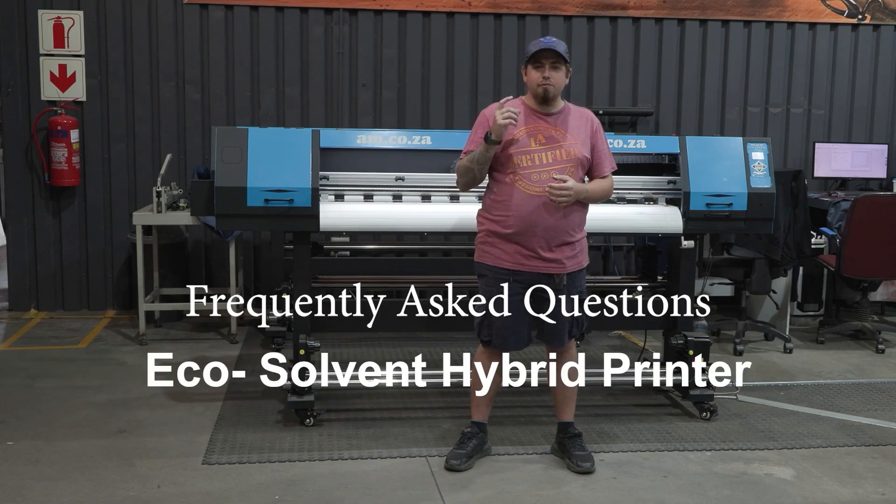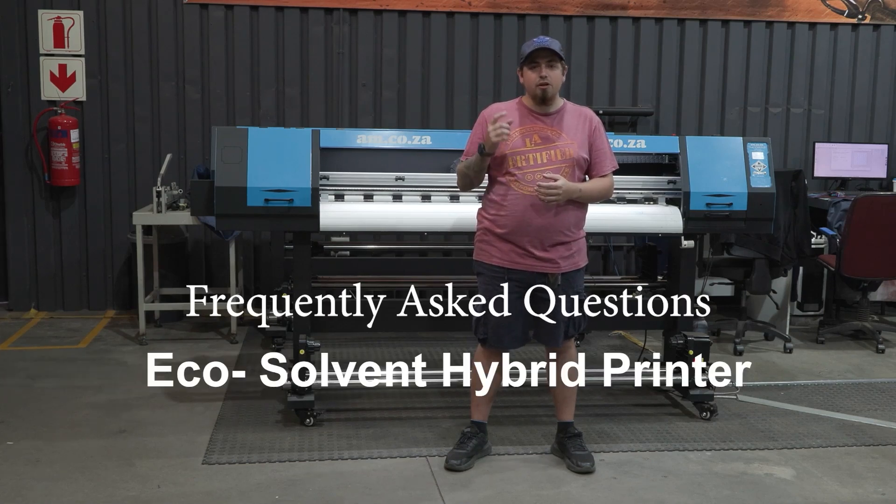In this video we're going to be answering some frequently asked questions about our EcoSolvent Hybrid Printer from am.co.za.